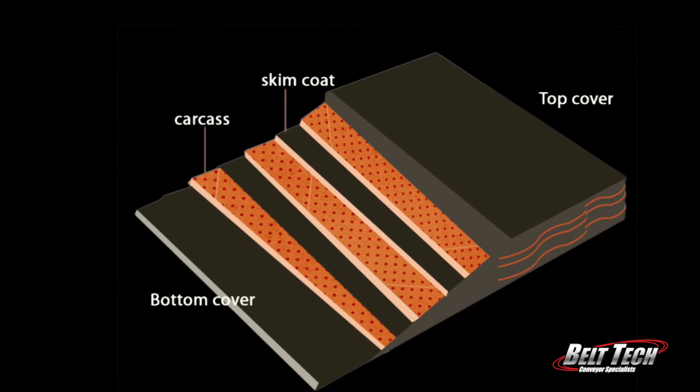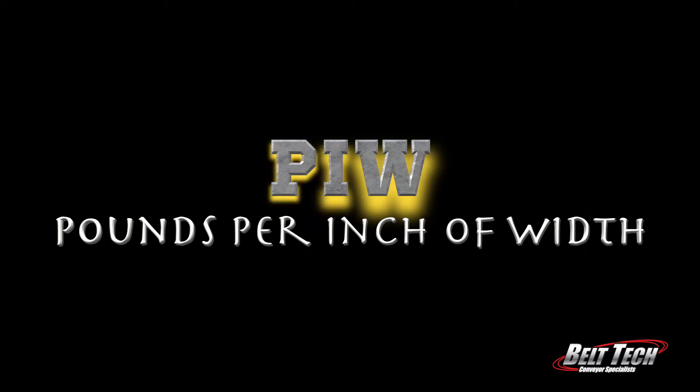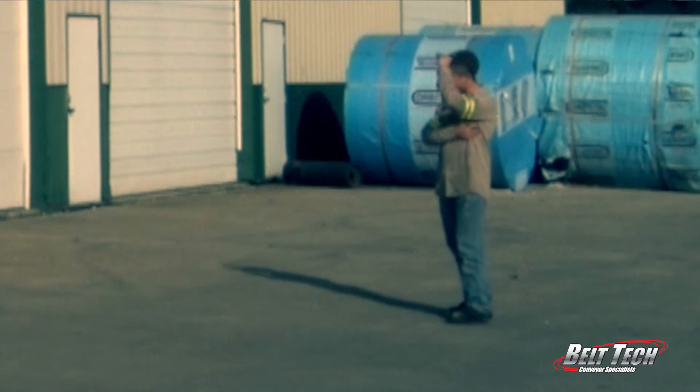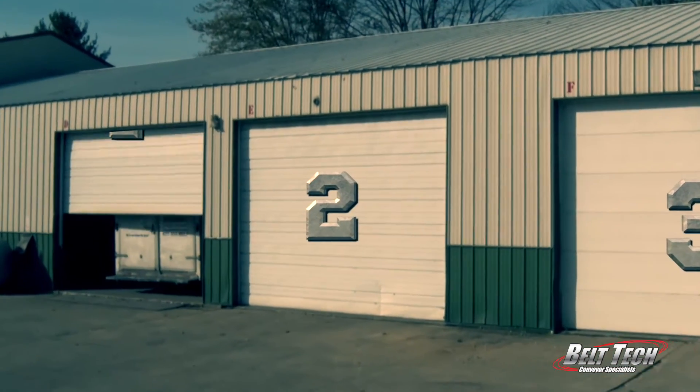When picking your carcass, you need to consider the PIW, which means the pounds per inch of width. The PIW basically tells you the overall belt strength. There are three main options for the carcass — imagine you're standing looking at three doors, and behind each door is a different kind of carcass. Behind door number one is the plied carcass.